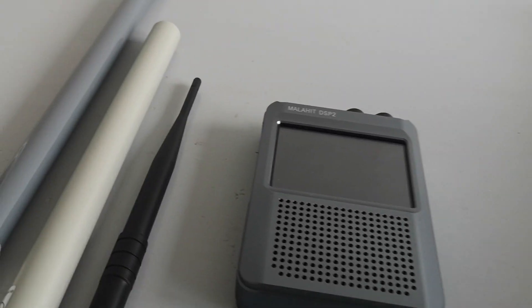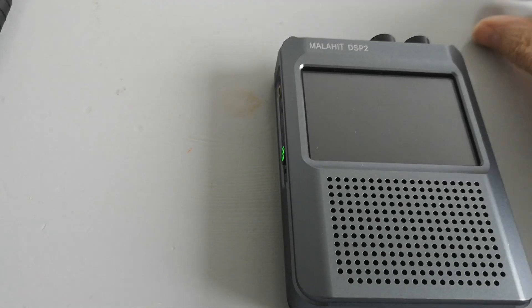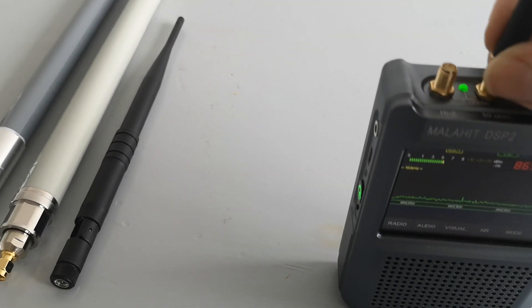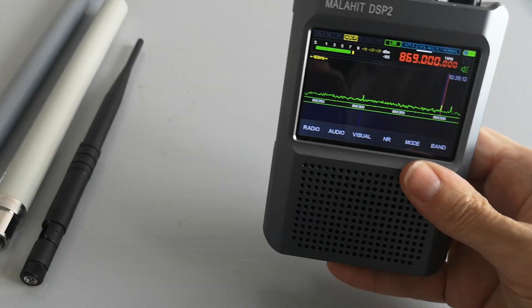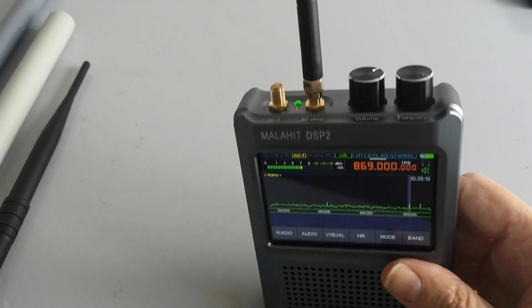Let's switch over to this receiver, the Malahit or Malahite DSP-2. I'm putting this little stubby antenna on it. You hear the tone frequency is different already because of the frequency accuracy difference between these two receivers — probably neither of them is right, and the signal generator is probably also not exactly right. But using the nanoVNA signal generator, I thought it was a nice little idea.